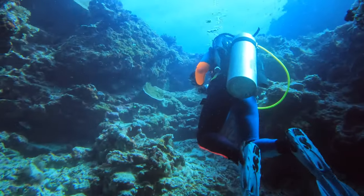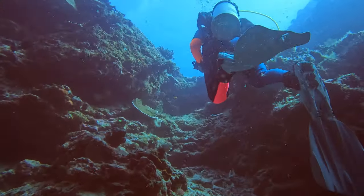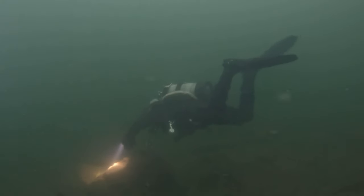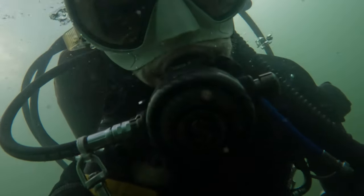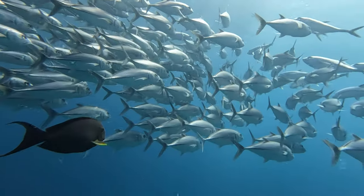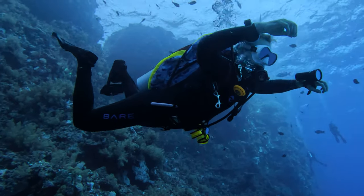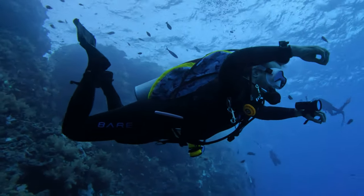Poor buoyancy control can be a literal killer in dives, as it will be the foundation of every skill you can obtain as a diver, and bad buoyancy can lead to fatal situations. Not to mention it ruins your air consumption, scares away marine life, and can even damage fragile ecosystems. But here's the good news: with these five tips you can transform your buoyancy into peak performance, which will become your ability to pin your depth on a whim and enjoy your dives significantly more.